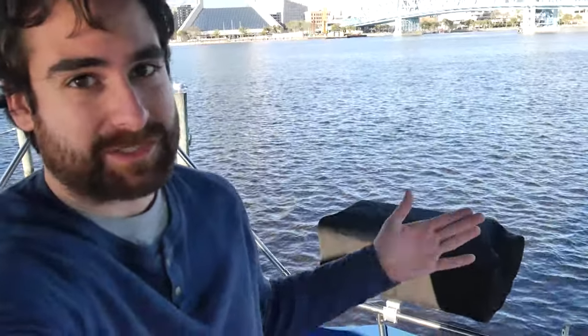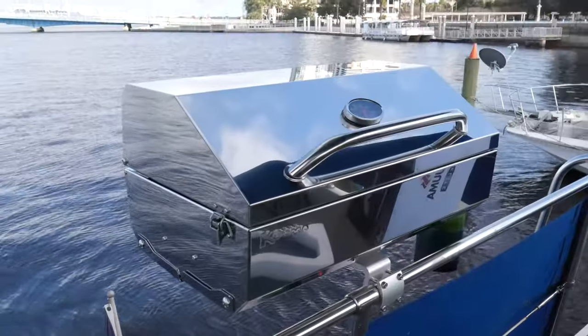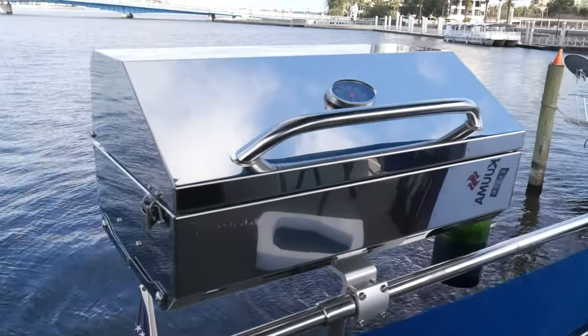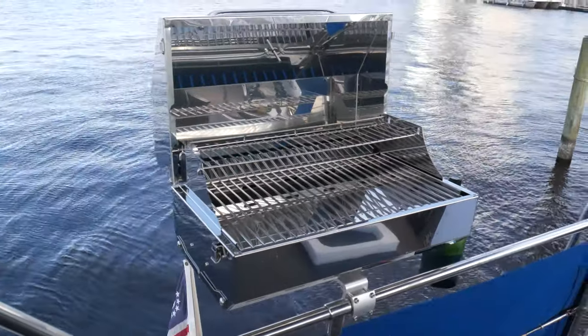My advice is: don't go for Magma just because that's the one you know about. There are lots of other brands that are as good or better and cheaper. This one was 100 bucks cheaper than the smaller Magma grill that I tried. So I really like this — this is the Kuma 316 Elite, and that's the grill I'm going to keep on my boat. I like it.